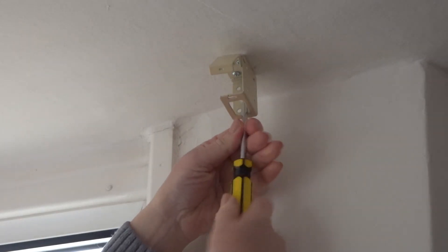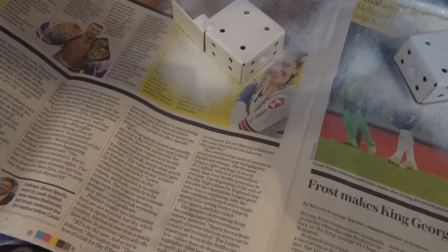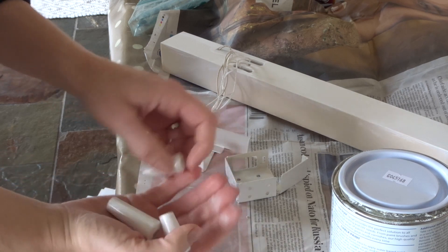I took down all the blind fixings and sprayed them with white paint. I also painted the wooden cord pulls and carefully chalk painted the header bar so that everything was white.